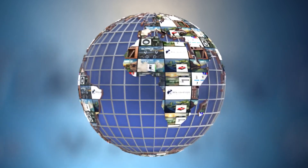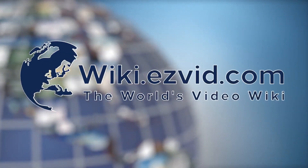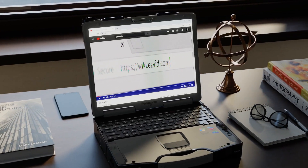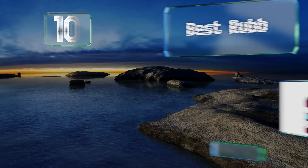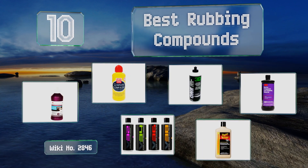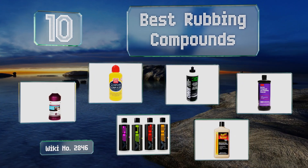wiki.easyvid.com. Search EasyVid Wiki before you decide. EasyVid presents the 10 best rubbing compounds. Let's get started with the list.